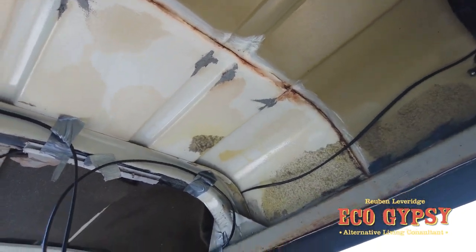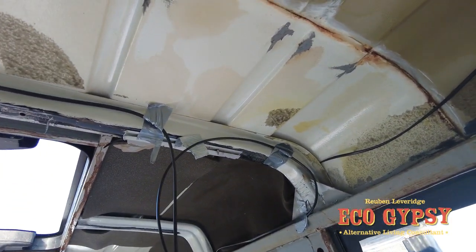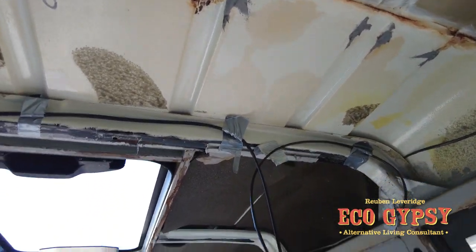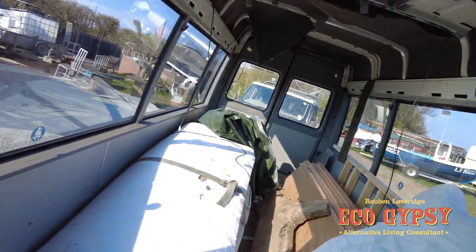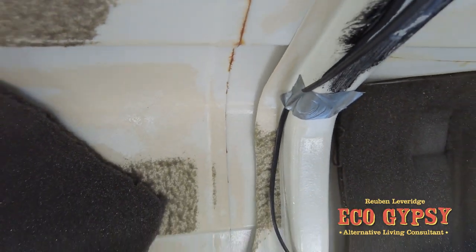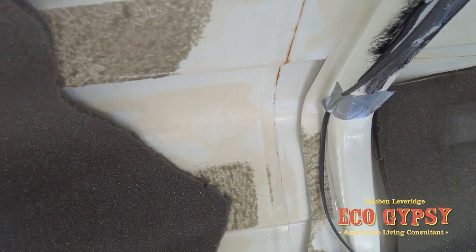For the sake of an hour or two's work and putting some paint on, we might as well do it. I'm not confident about this seal here either — there's a little bit going through. So I think we're just rust treating all those, rubbing them down, Genoliting them, undercoat, top coat, whole roof — and then it's done.